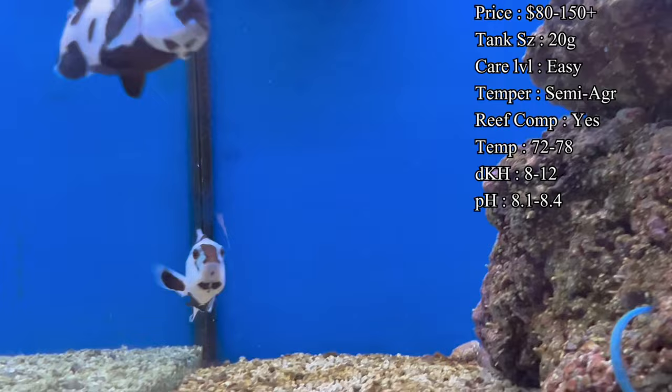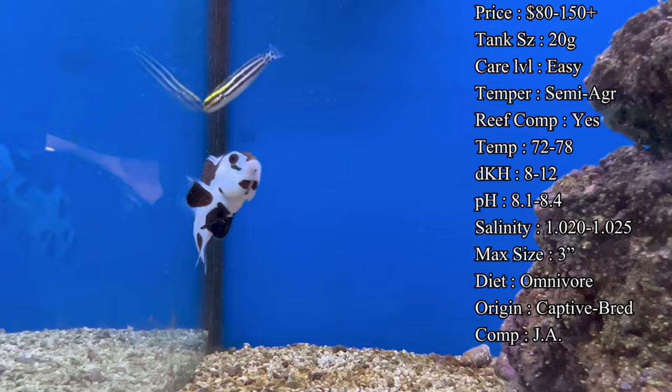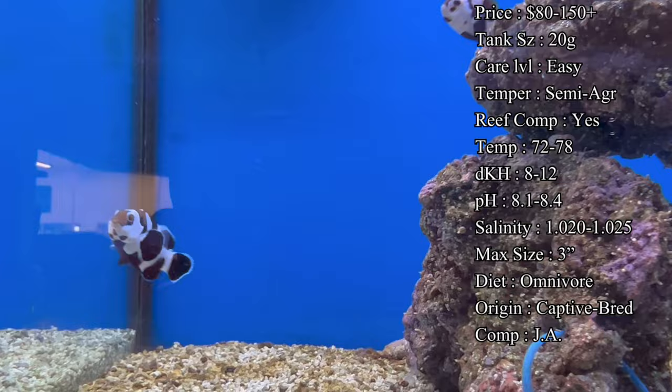What's wild about these captive-bred clownfish is none of them are going to look exactly the same. Even if it's the same breed, one of them might have a lot of white on the body, another one might have more black spots. So usually if you're looking online, most places will say this is the one you're getting, so make sure to look around and see which one you like the most.